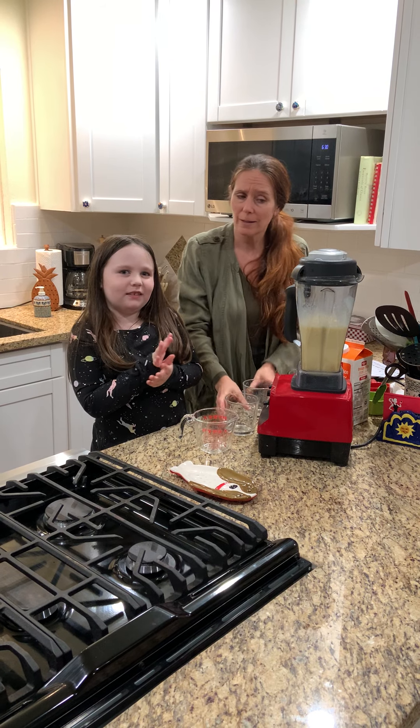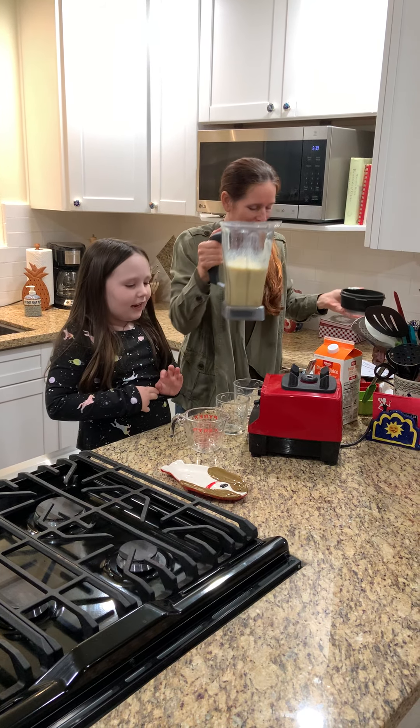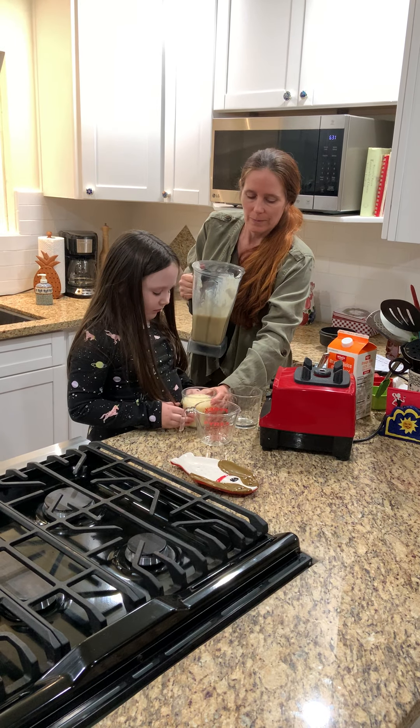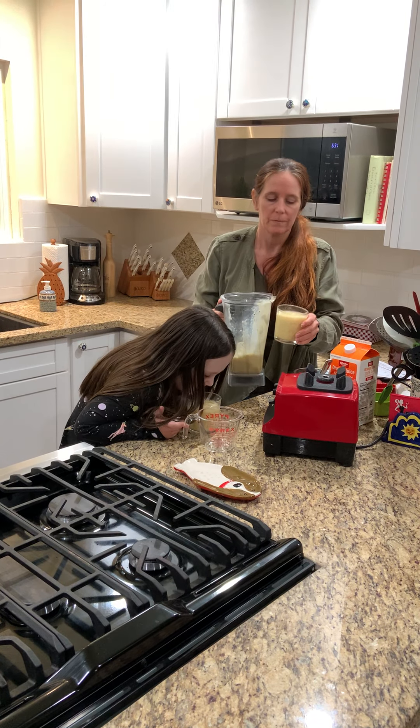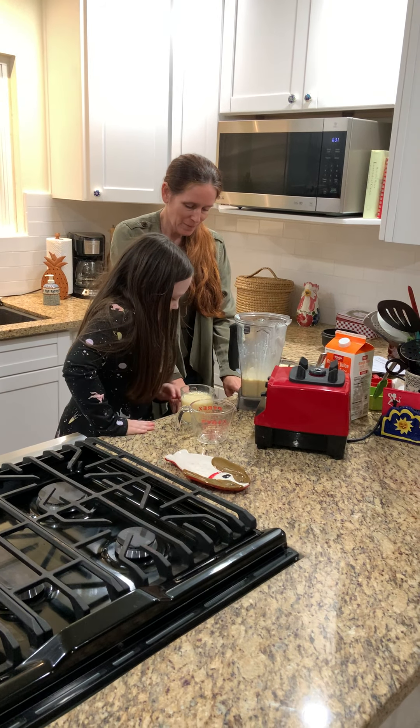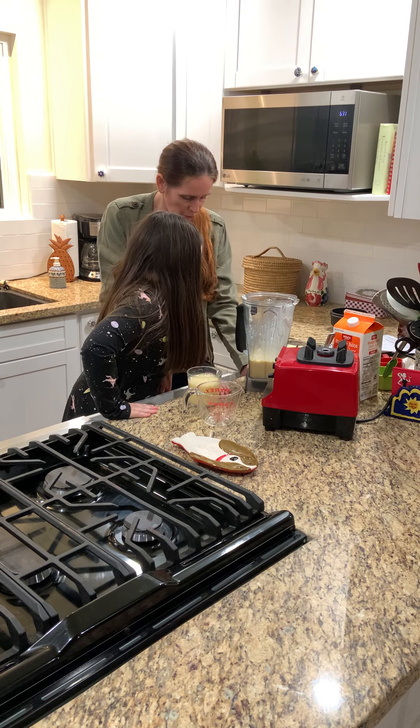There we go. Now let's get a cup and see what she thinks — it might be bad, it might be good. If you don't like it, give it to somebody else. There's your smoothie. Let's see what you think. It smells like yogurt. Tastes like honey. You want a straw? Yeah. There you go, friends. I hope you have fun making your slushie. I'll talk to you soon. Bye-bye.